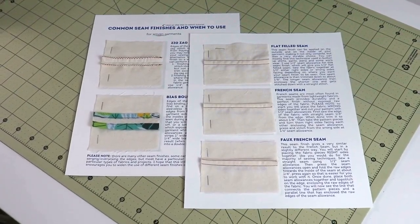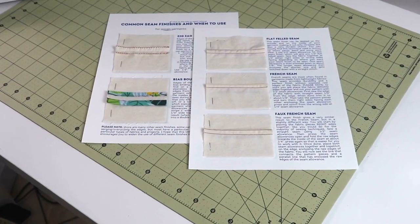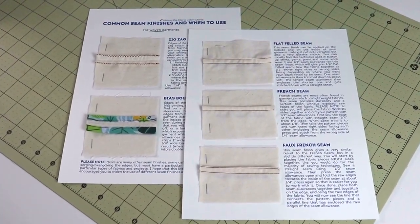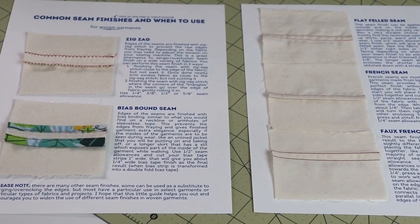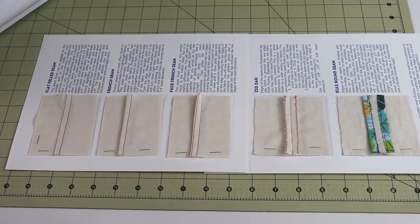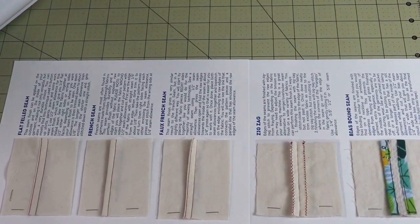Just a quick reminder: if you are a member of this channel, first of all, thank you so much from the bottom of my heart. You have these seam worksheets available as a perk for being a member, so definitely check out your member perks. You can sew your own samples and have these sheets as a reference for future projects.